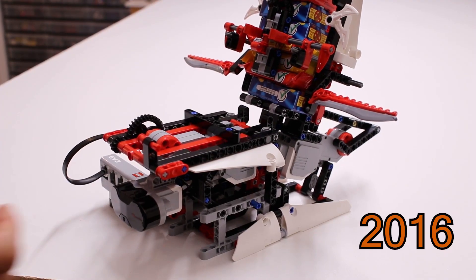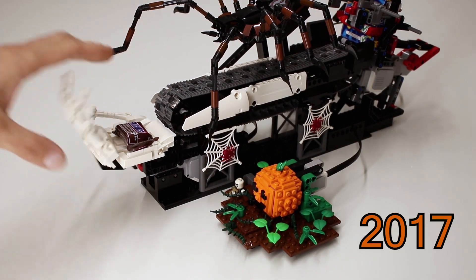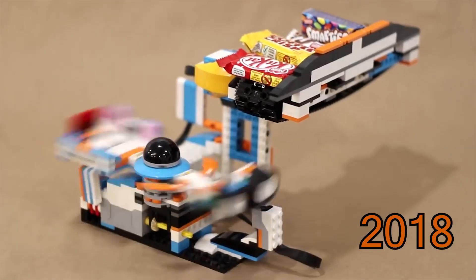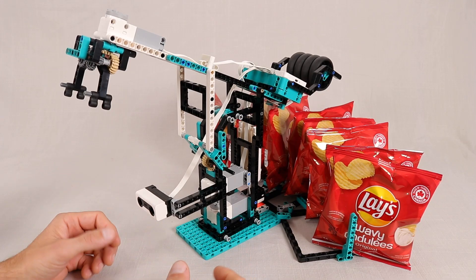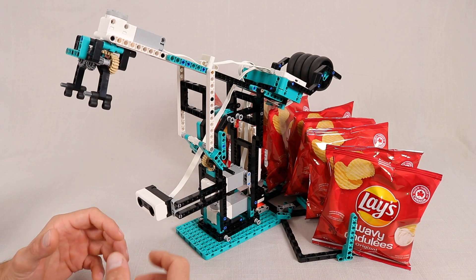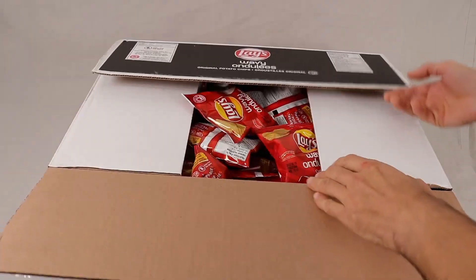If you have been following me for a while, you know that it is a tradition in the JK Brickworks household to build a machine to help deliver treats to the kids that come to our door every Halloween. And this year I finally decided to tackle these mini bags of potato chips that are popular to give out here in Canada.